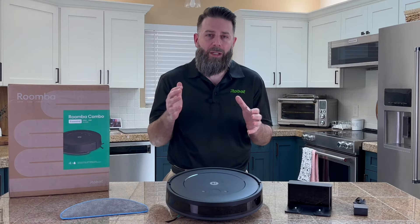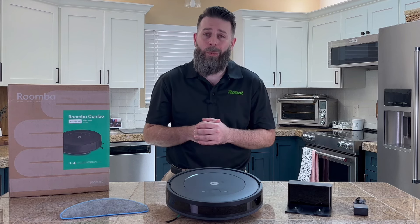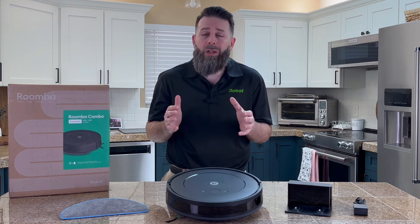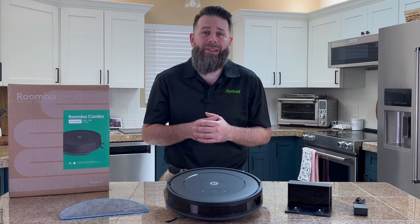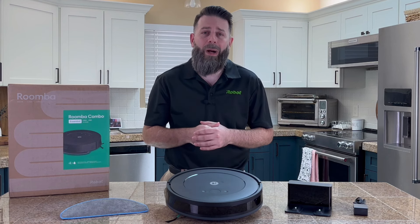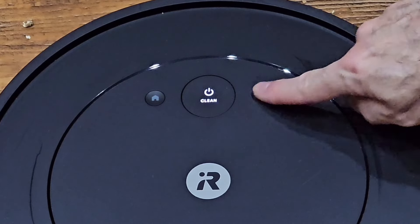You've got multiple ways to start cleaning your home, but all are as simple as pressing the clean button on the robot itself, one tap through the iRobot Home app, or one voice command to your favorite voice assistant enabled device. And what's even better — if you made a small mess in the kitchen, you don't need to clean the entire area. Simply pick up the robot, bring it over to that area, and press the spot clean button right here.